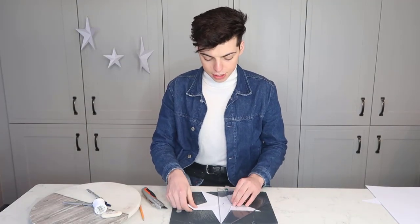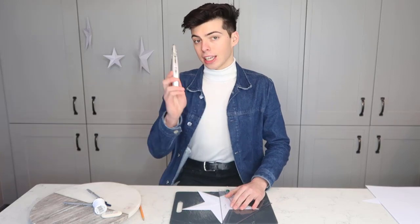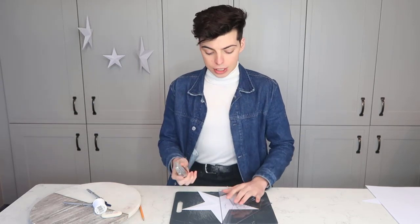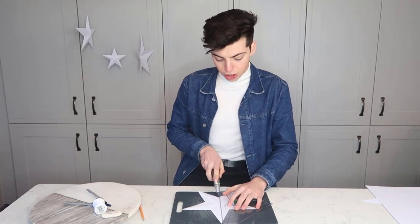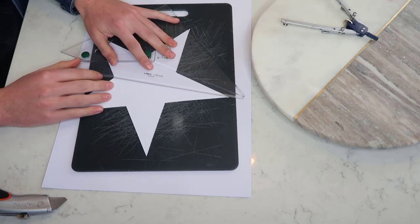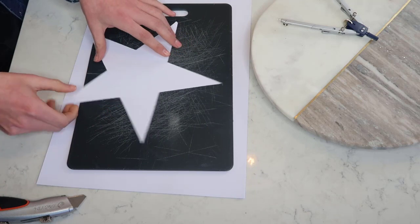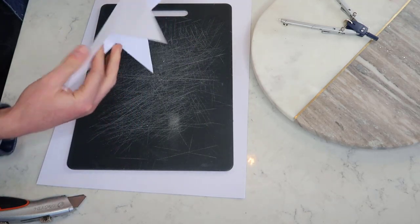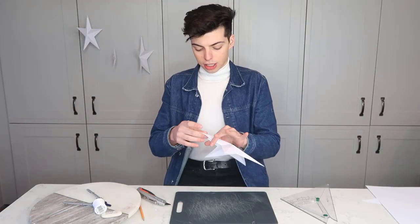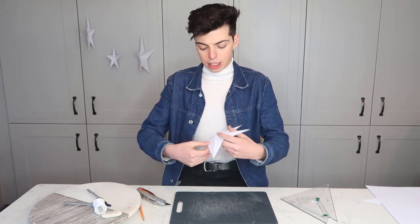Next step: get your star and place it down on your chopping board. Get your ruler, place it down on top, and with your scalpel, score a line from one point to another down the middle — be very careful not to cut all the way through, just score it. Once all the score lines are done, fold your star on each line. Then on the inner points, just push them in with your finger to really make it 3D — and that is your star done, completed, finito!